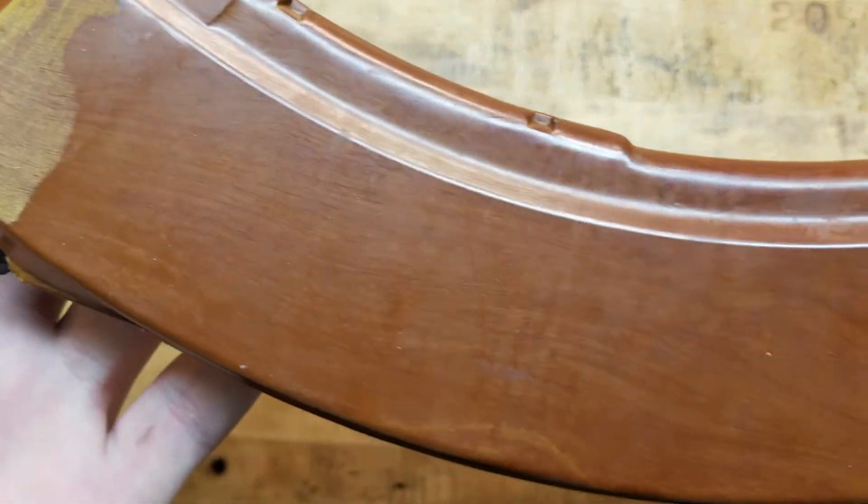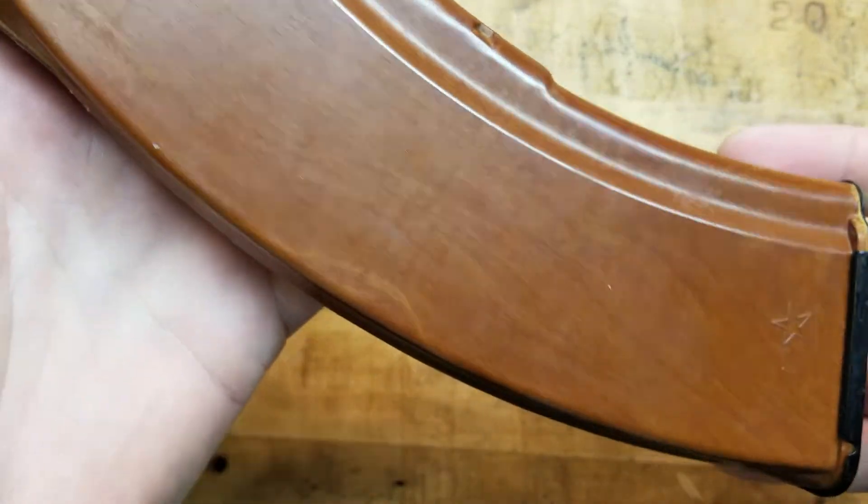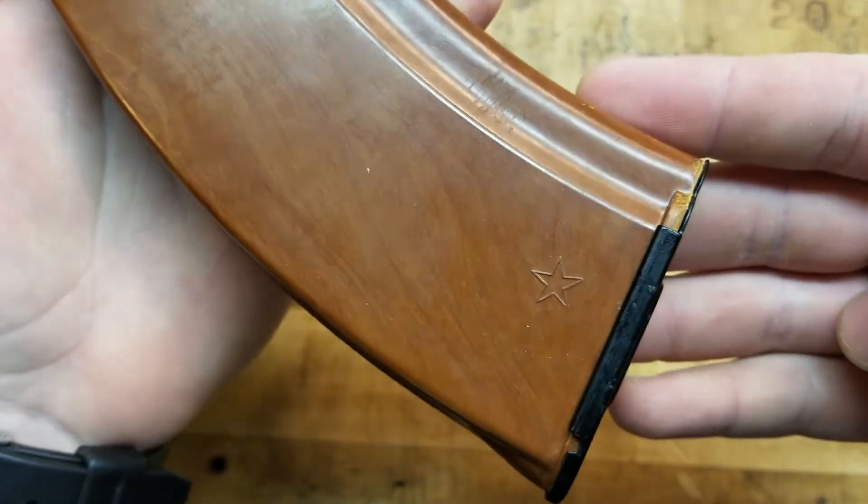There's that beautiful grain, the beautiful pattern — looks like wood almost. That happens because of the process of mixing the materials.